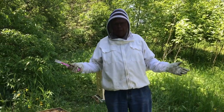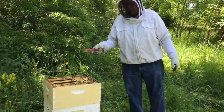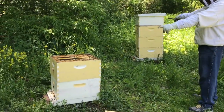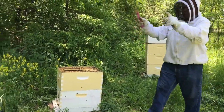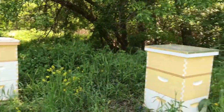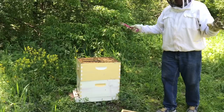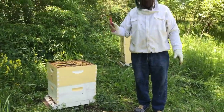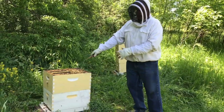We have a dilemma in this bee yard. We have two overwintered colonies and two packaged bees. Right now in the bee yard, we're still probably three weeks away from the nectar flow. And we're seeing swarm cells.